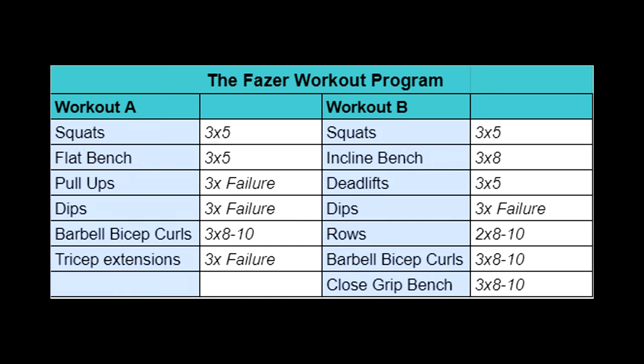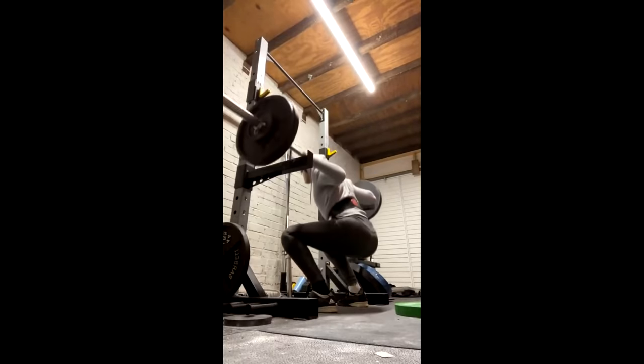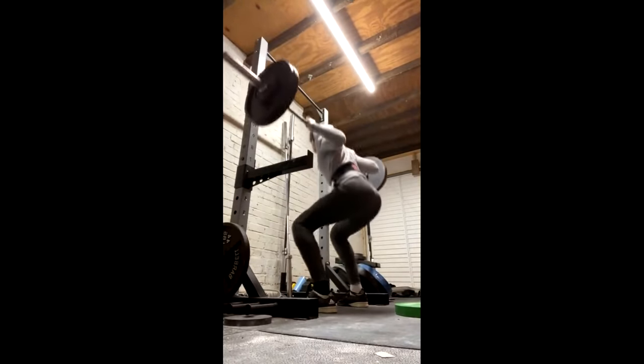Now we're going to go on to Workout B. Workout A and Workout B are pretty similar — a lot of the exercises are the same, there's just one or two different ones, and the progressive overload method is the same as well. We're starting with squats again, and the method of progressive overload is the exact same as Workout A.